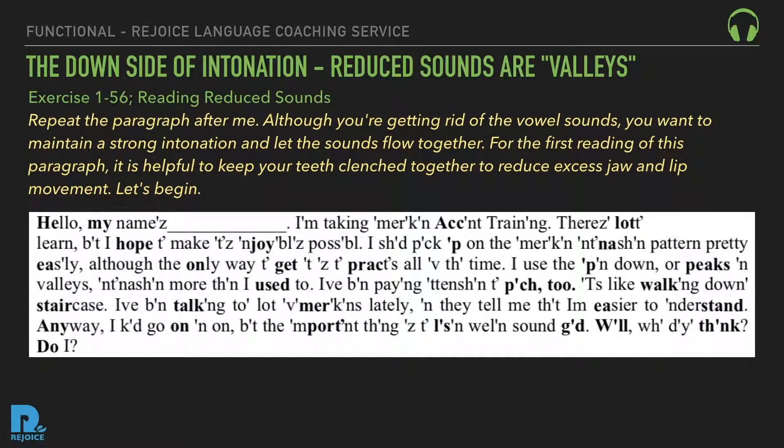Hello, my name is Ann. I'm taking American accent training. There's a lot to learn, but I hope to make it as enjoyable as possible. I should pick up on the American intonation pattern pretty easily, although the only way to get it is to practice all the time. I use the up and down, or peaks and valleys, intonation more than I used to. I've been paying attention to pitch, too. It's like walking down a staircase. I've been talking to a lot of Americans lately, and they tell me that I'm easier to understand. Anyway, I could go on and on, but the important thing is to listen well and sound good. Well, what do you think? Do I?